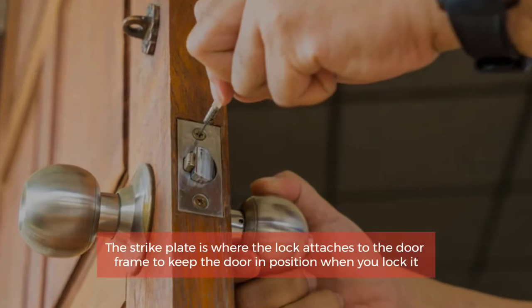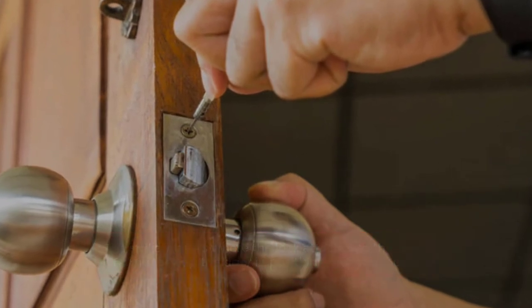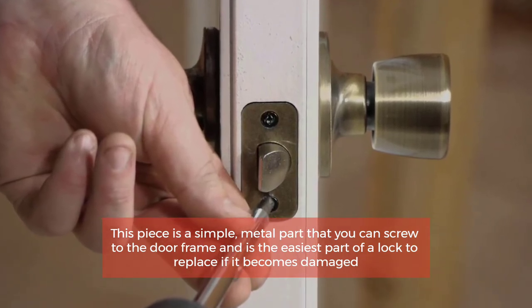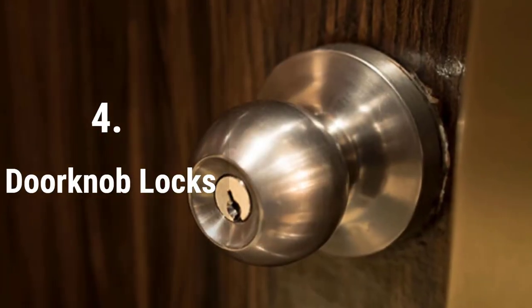Number three: Strike plate. The strike plate is where the lock attaches to the door frame to keep the door in position when you lock it. This piece is a simple metal part that you can screw to the door frame and is the easiest part of a lock to replace if it becomes damaged.